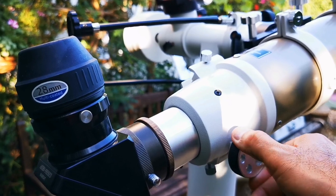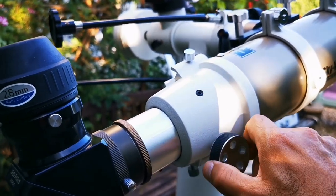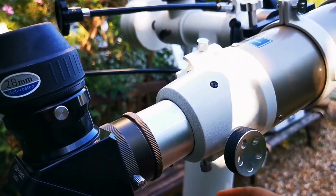The focuser is very nice and works really well. It gives you reassurance — it stays where it should stay. I really like it.